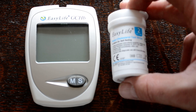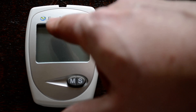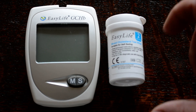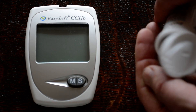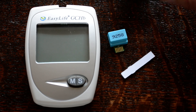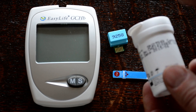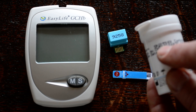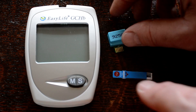When you buy one of these meters you get a starter pack of test strips — Easy Life cholesterol test strips for the Easy Life meter. You get two supplied with the meter. What you get is a code chip and the test strips. The code chip has a four-digit reference number — 9258 in this case — and I want to show you what happens when we stick the code chip into the back of the meter to run the tests.